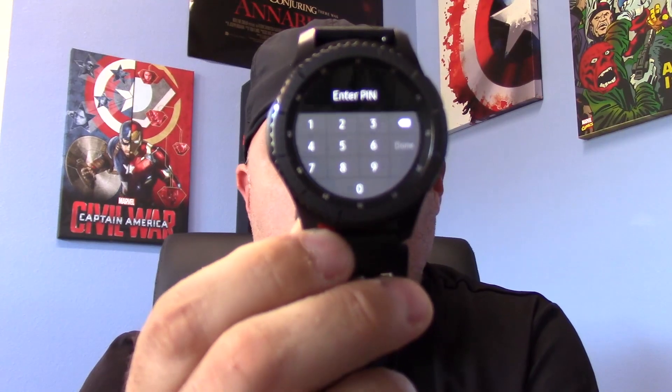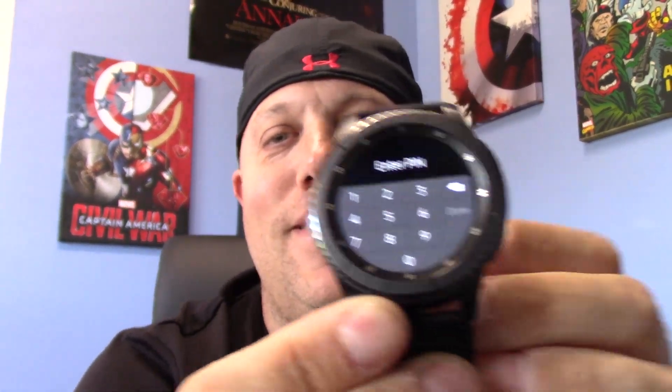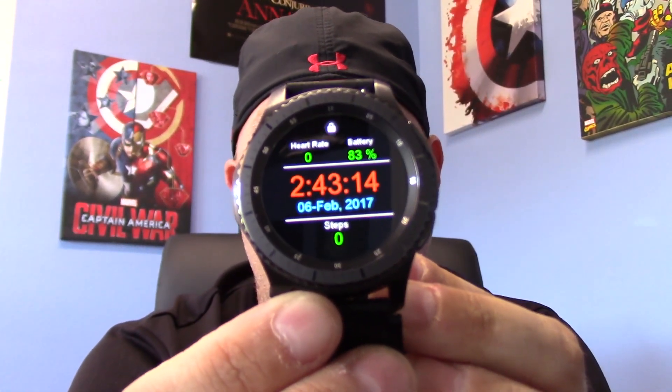What's up everybody? So, the moment that you guys have been waiting for — so many of you have messaged me and asked about the S3. I did the review the first time, and quite honestly the review was okay, but the sound quality wasn't the greatest, and I also wasn't using a stand.